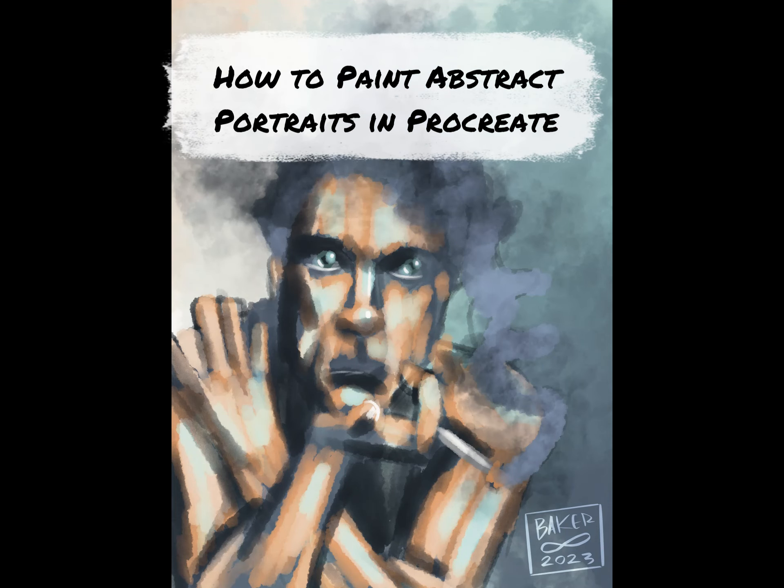Hey there! Let's take a look at my process for how I do my more abstract digital paintings and portraiture.